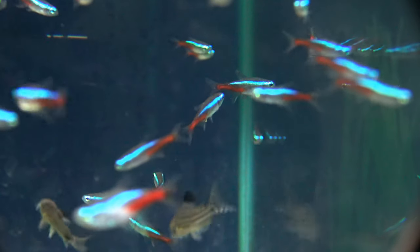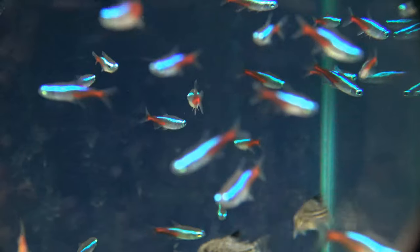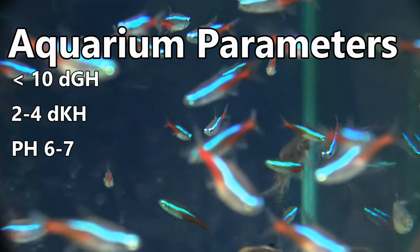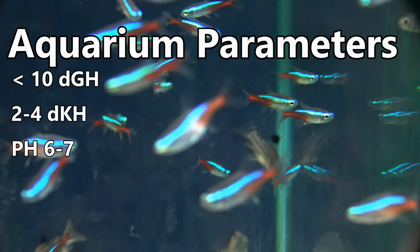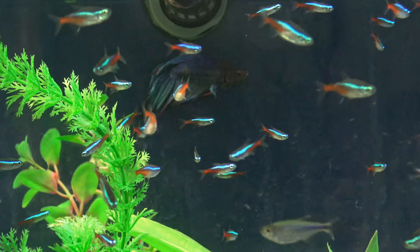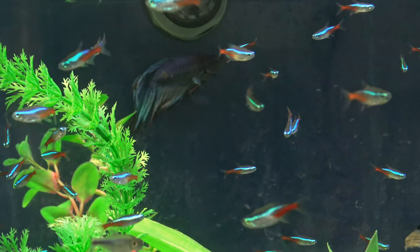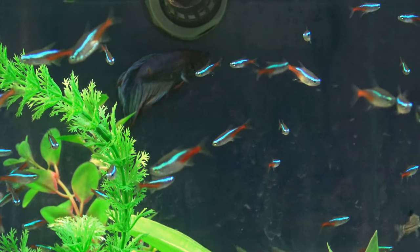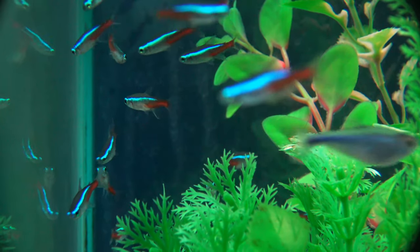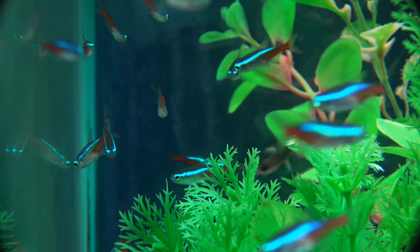Neons come from naturally soft, acidic water conditions, so they will appreciate a hardness of less than 10 degrees general hardness and a carbonate hardness of around 2-4 degrees. Make sure you aim for a pH between 6 and 7. Most Neons are captive bred in all kinds of conditions, so if your water matches your local fish shop's, 9 times out of 10 you'll be alright — but always ask your shop what their parameters are, just to make sure yours match.